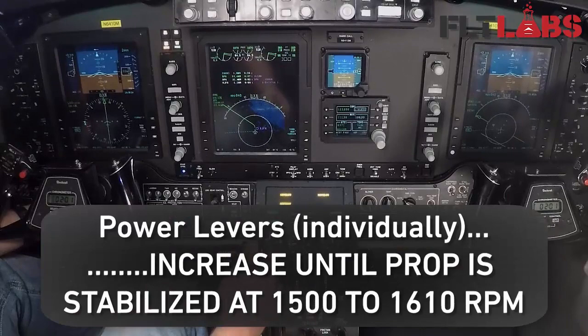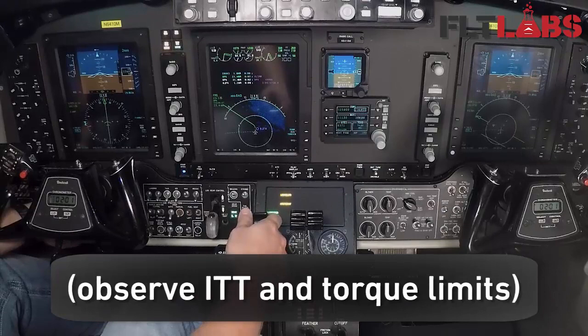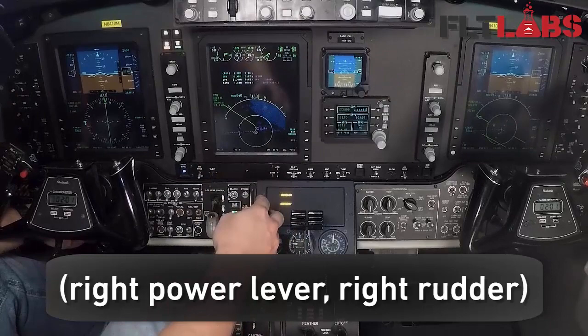Prop levers full forward, governor hold to the test position — held up. Power levers individually will increase until the prop stabilizes. It's going to stabilize between 1500 and 1610. Power increase on the right — we've got right rudder — and there the prop stabilizes at 1500.